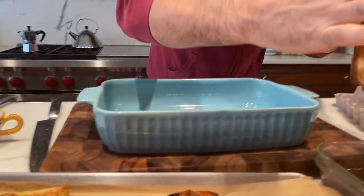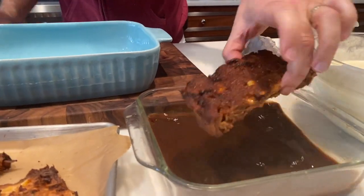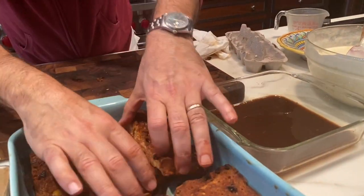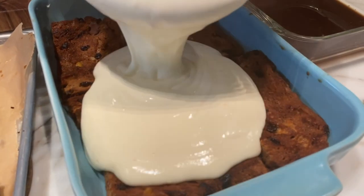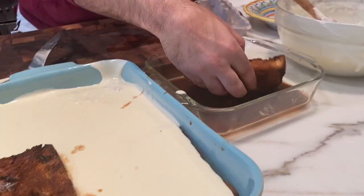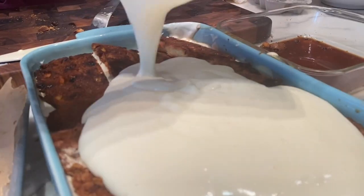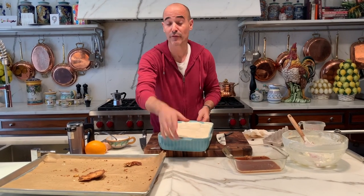We have our panettone — dip it into the coffee, quick dunk, put it in. Don't dunk too much into the coffee; you don't want your panettone too soggy. Pour half the cream right in and smooth out the cream. Look at that — pour the rest right on top and even out the cream.